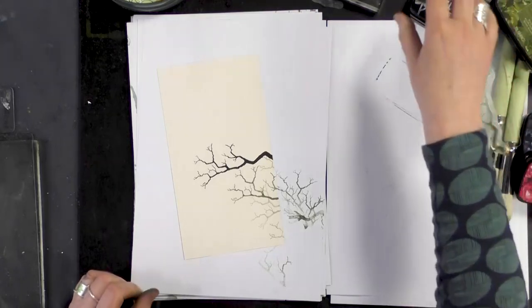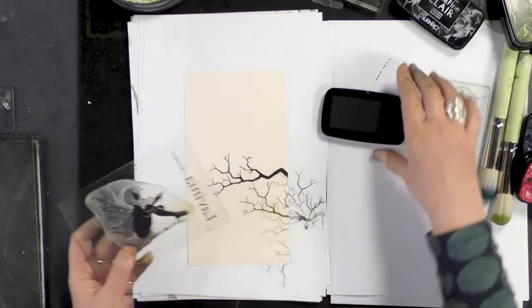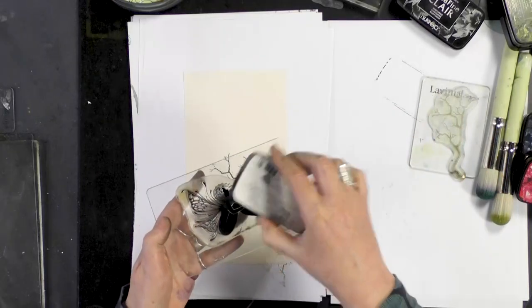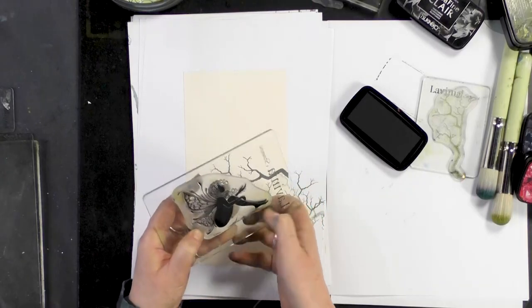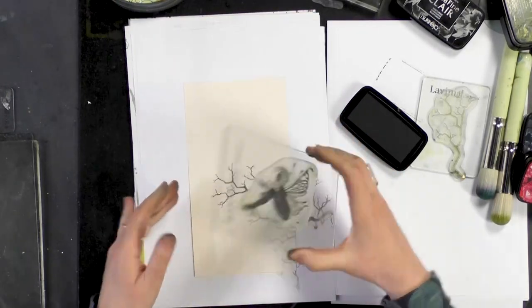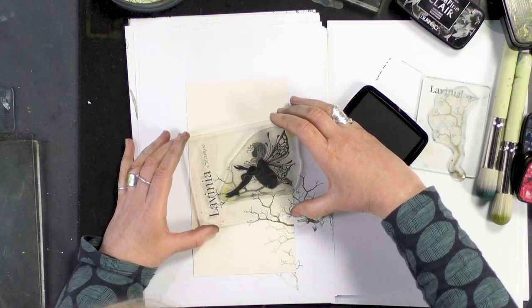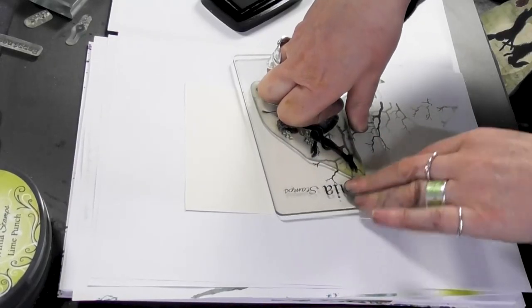Let's move on to our lovely fairy. Inking up again in the Nocturne, making sure she's completely covered — you want to get all that lovely detail of her wings and her hair — and then we can position her with her hair on the branch like so, and give that a good press.